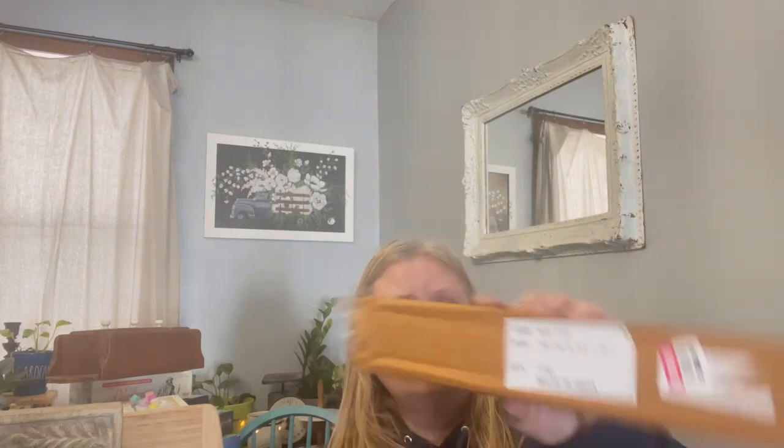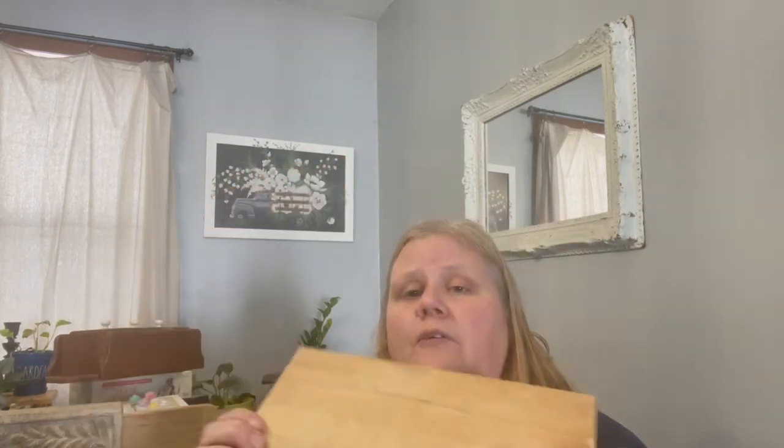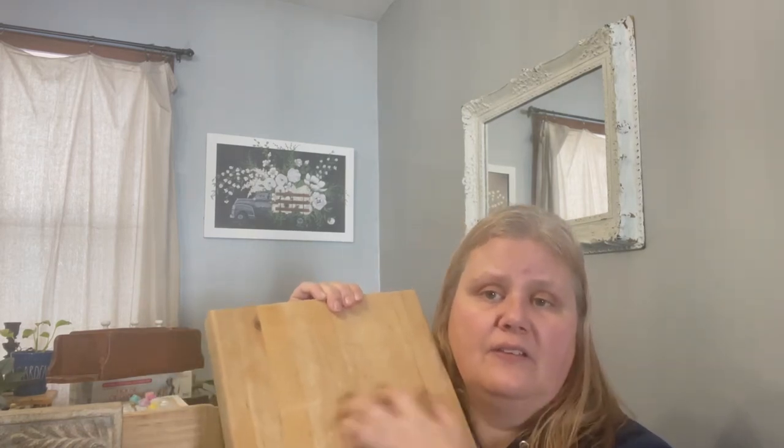There was an original price tag on these that they kind of ripped off — they were $14.99 originally. This is only a note roll, eight inch. I have no idea what they originally came with. I also found one of these butcher blocks — this one is much bigger than the last one I found, at $6.99. I sand them down to even out the cutting marks and then re-oil with a heavy oil. It can also be used as a riser.